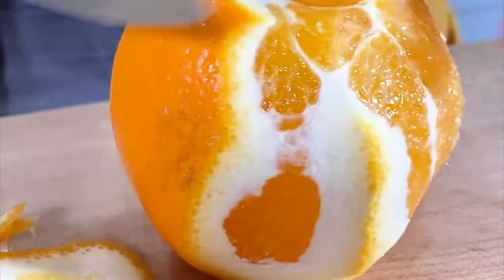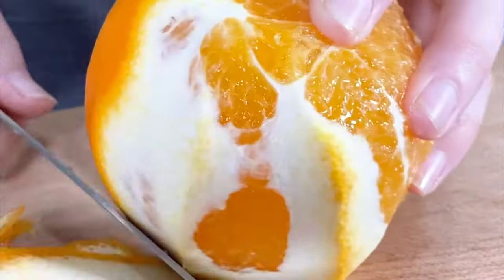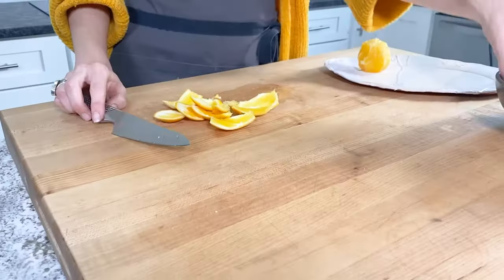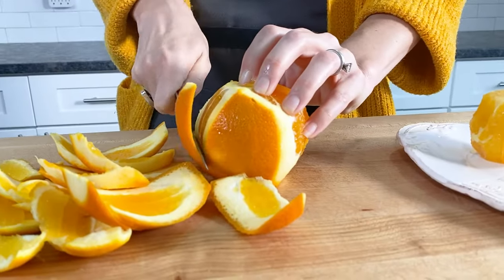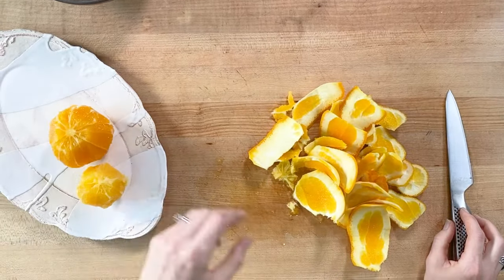Hi, Meg here with California Grown, and today we're celebrating citrus. Citrus is always in season in California, and that's why I can always whip up one of my favorite childhood nostalgic treats: orange julietas.